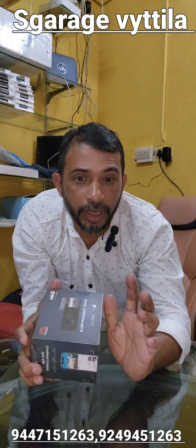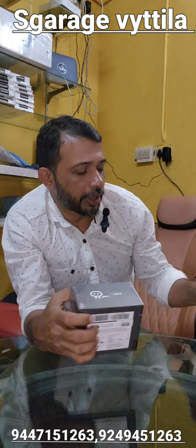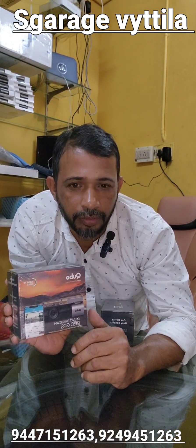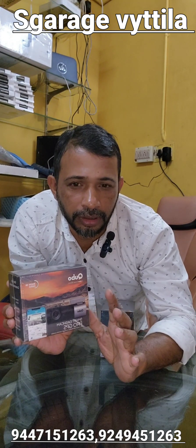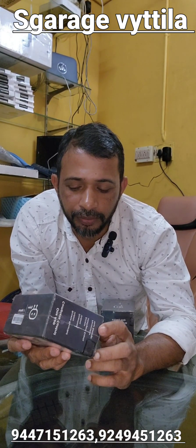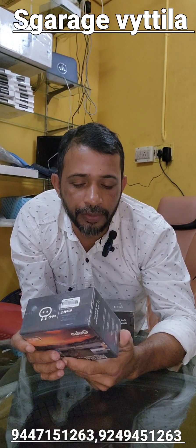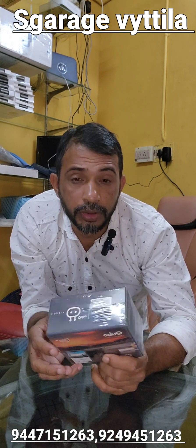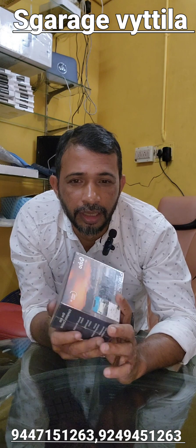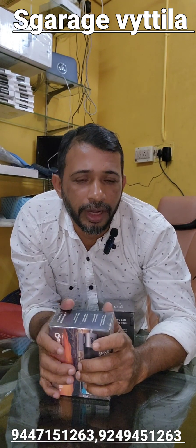It's a 4K solution. This is a 4K solution. We are going to have a great performance. We are going to have a dashcam.